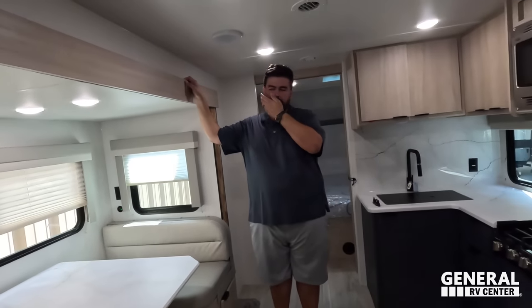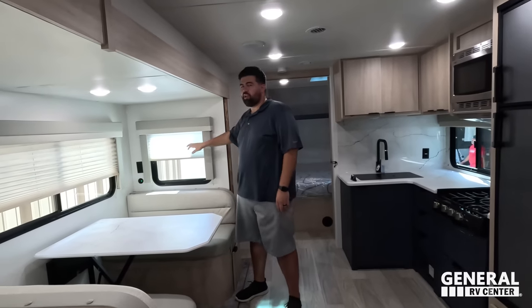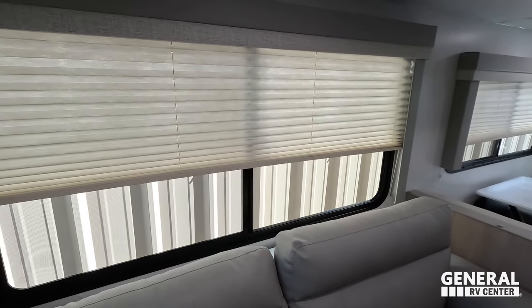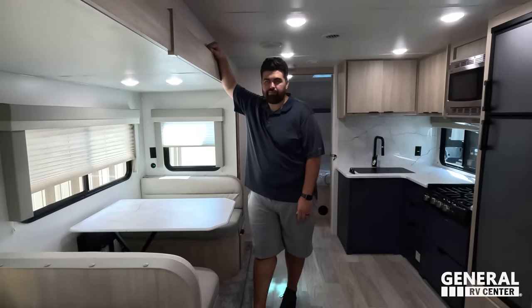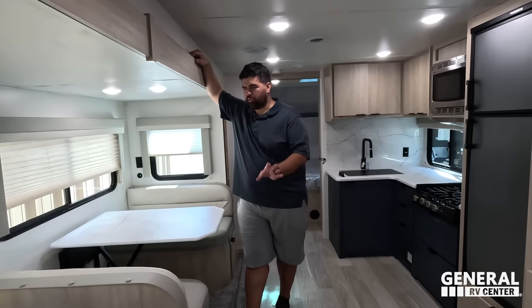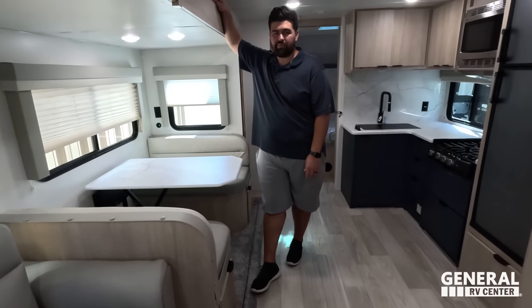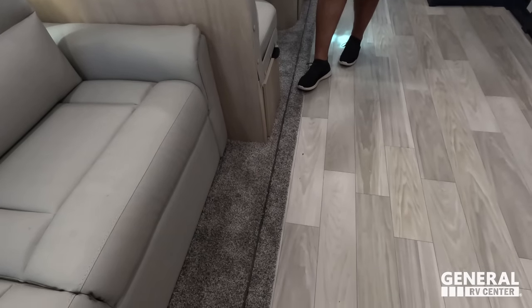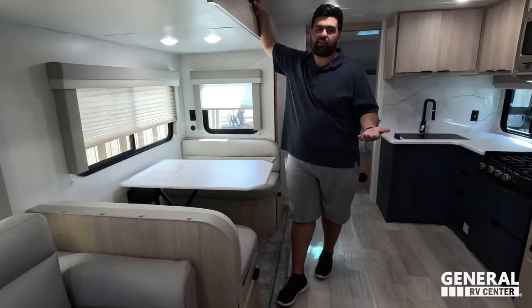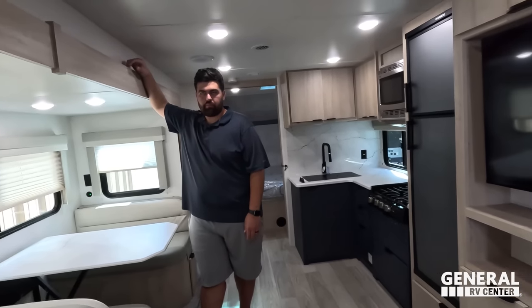Dislike number one: I really hate these blinds — they're cheap. I do not like those accordion blinds, especially in a higher-end travel trailer. Just give us a slow-rise blind. And we'll combo that with the carpet — in a higher-end unit, no carpet. You kind of expect higher-end finishes when you're paying more.